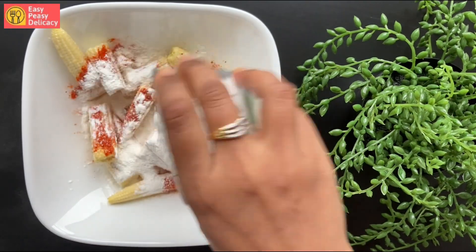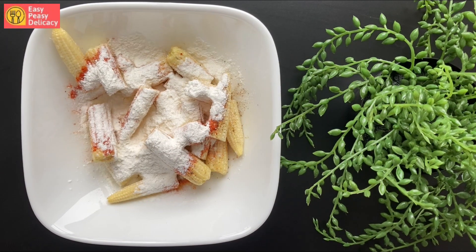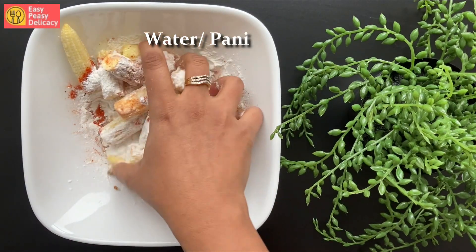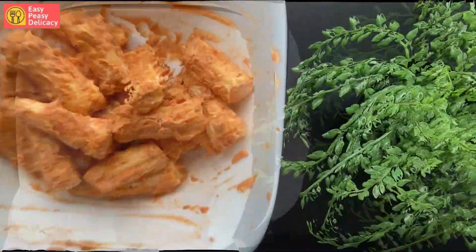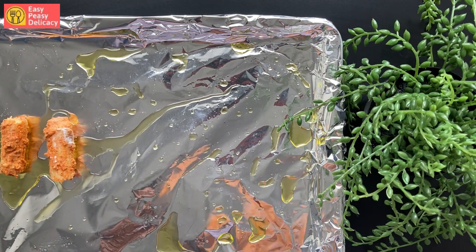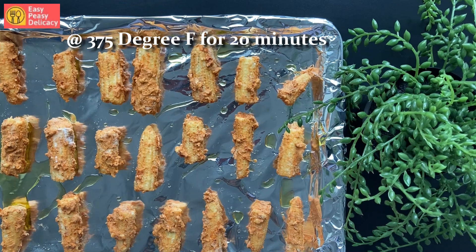In goes corn flour and maida, or all-purpose flour. Since we are going for a healthier version and baking these baby corn, I'm not dipping them in the flour — instead I'll just be coating them. We want the baby corn to be crispy and not doughy. Let's mix this and bake them in a pre-greased tray at 375 degrees for 20 minutes.